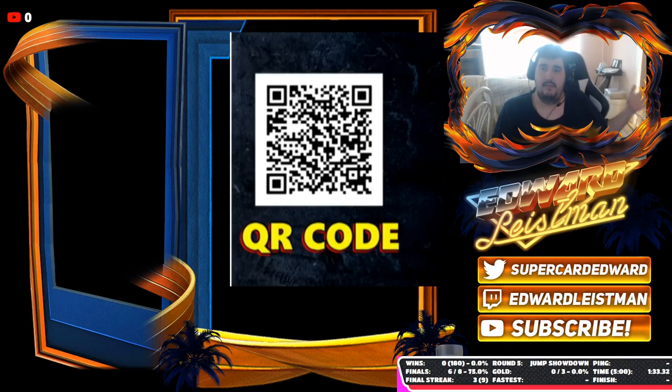Big shout out to Up Up Down Down and Xavier Woods for promoting this code out. I'm going to go ahead and promote his code so all you guys can see and know that there is a QR code out. So that's going to pretty much do it — I just wanted to make a quick video to tell you guys about this QR code.